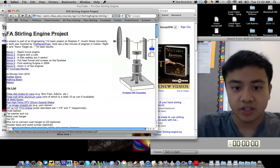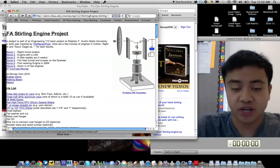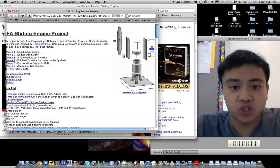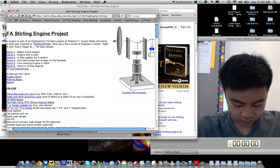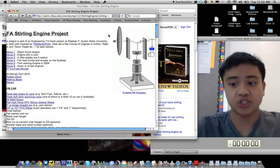The hot air is channeled through this PVC pipe into this balloon, which, as it inflates, turns the crankshaft. This crankshaft spins the flywheel — the CD — and in turn lifts the displacer, causing this cycle of an effect. And that's basically how the engine works.